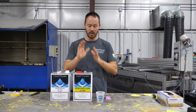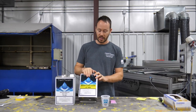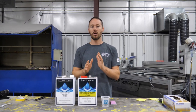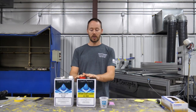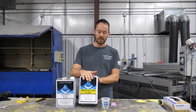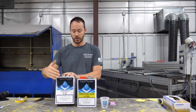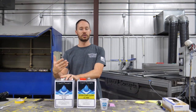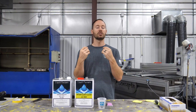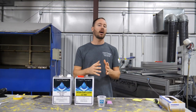This intercoat clear mixes one to one to be sprayable. You can go two to one or one to one — we normally try to go one to one. What we're going to do is mix this up so we have one part intercoat clear to one part reducer, and that will give us a clear base paint that is ready to be sprayed.